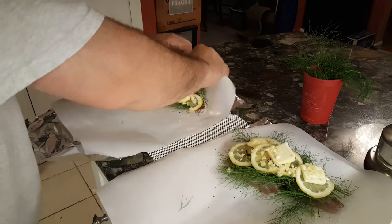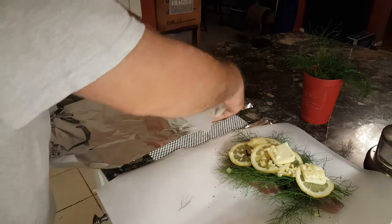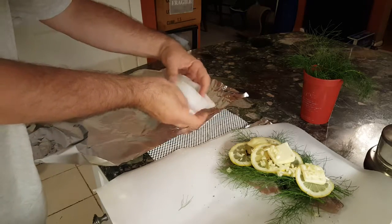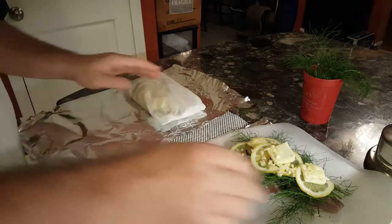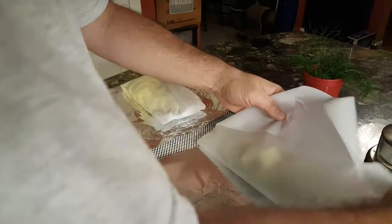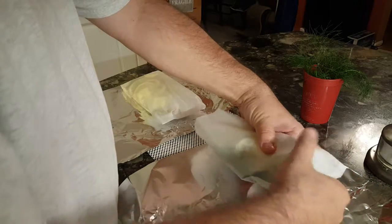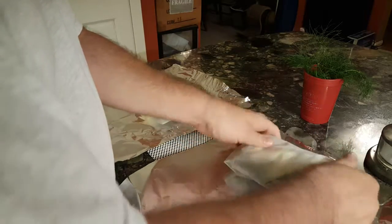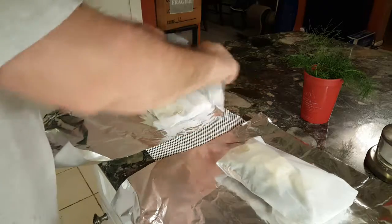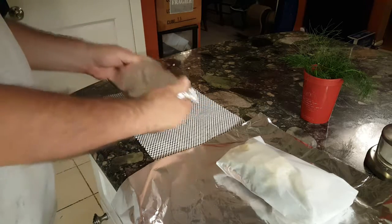Now we're going to fold the parchment up and actually wrap this fish real good, because while we cook this we're going to steam it. Now if I were doing this in the oven, which you can do, I would have the oven preheated to 400 degrees — you'd just put these packets on a tray, put them in at 400 degrees for about 10 minutes. But I'm not going to do that today; today these are going on the grill, and that's why the aluminum foil is there, just to give them a little bit of extra durability.